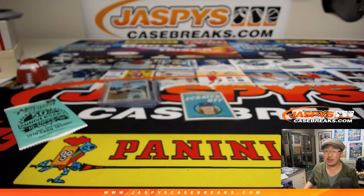So there you have it, folks. Thank you for watching JaspisCaseBreaks.com. This is Joe — we'll see you next time for the next one.